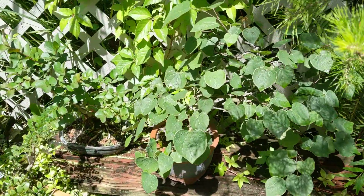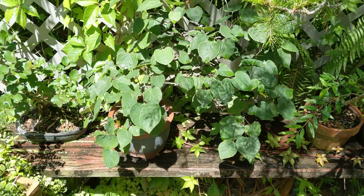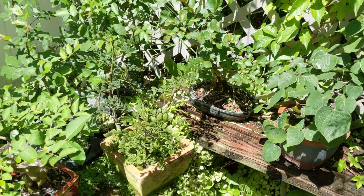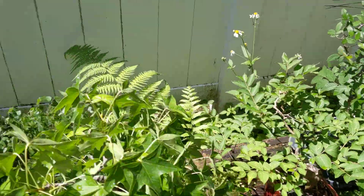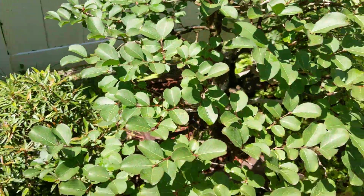The redbud tree I'm just letting grow — that's not all that vigorous this far south, so I'm just letting it stay strong. The crape myrtle, they're due to be cut back soon.